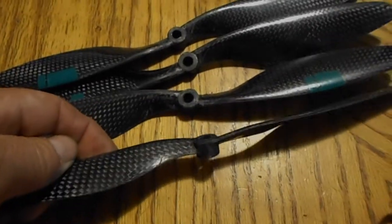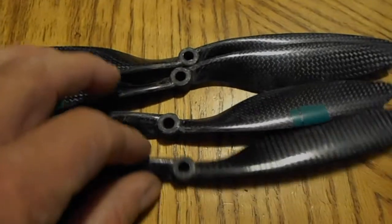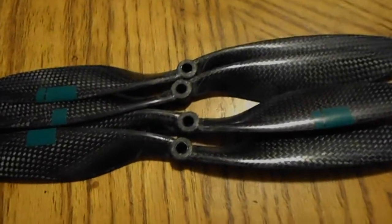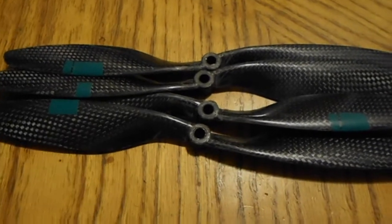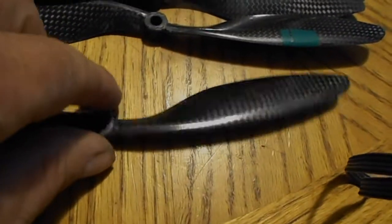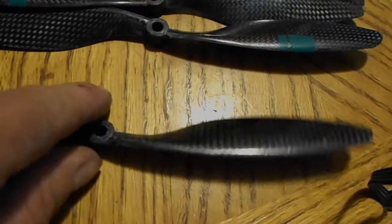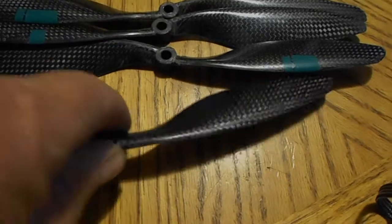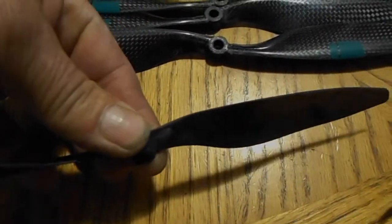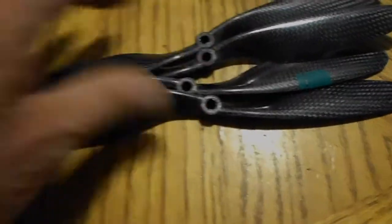They stayed together — I took it up 30 to 40 feet, had the throttle up, and maneuvered it around a little bit. But it just doesn't handle right. The cut of the blade is different; there's a lot more pitch on these blades than on my slow-fly props. I don't like the way these handle the air, so I'm not going to use them. I'll just hang on to them as a curiosity.